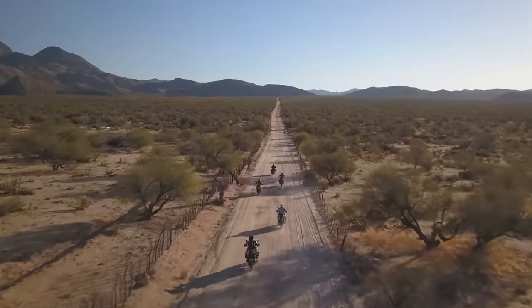In today's video I'm going to talk about the Motaz Tractionator GPS and our extensive testing of it over the past year. I think I'm going to help you decide if this is the right adventure bike tire for you.